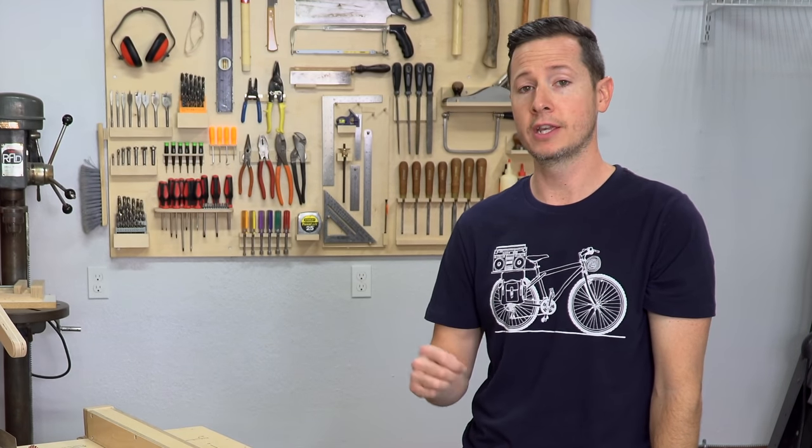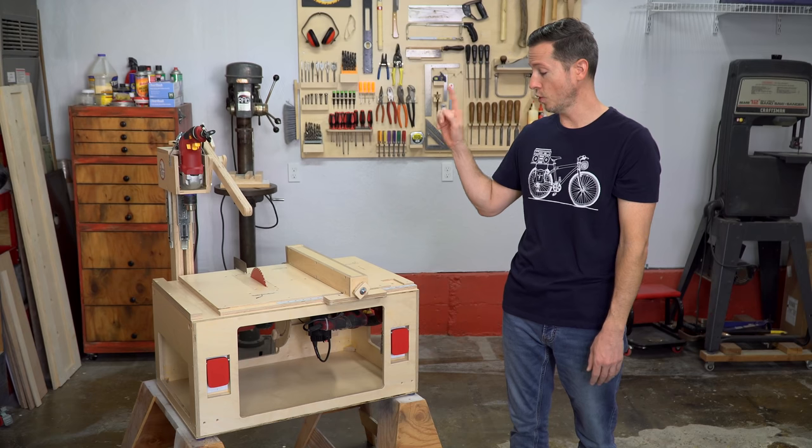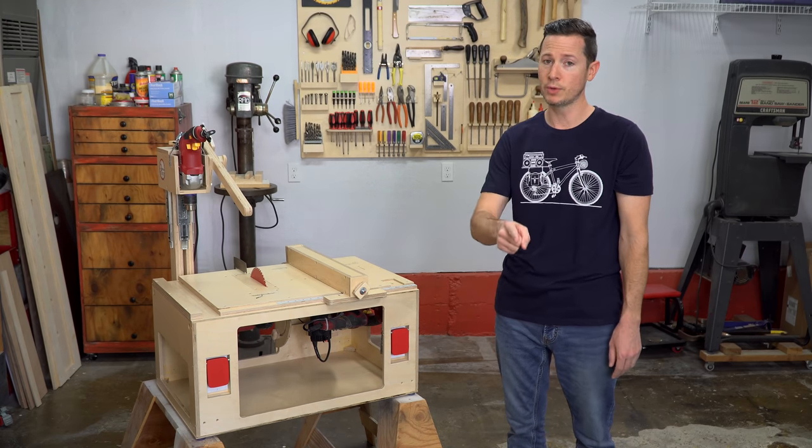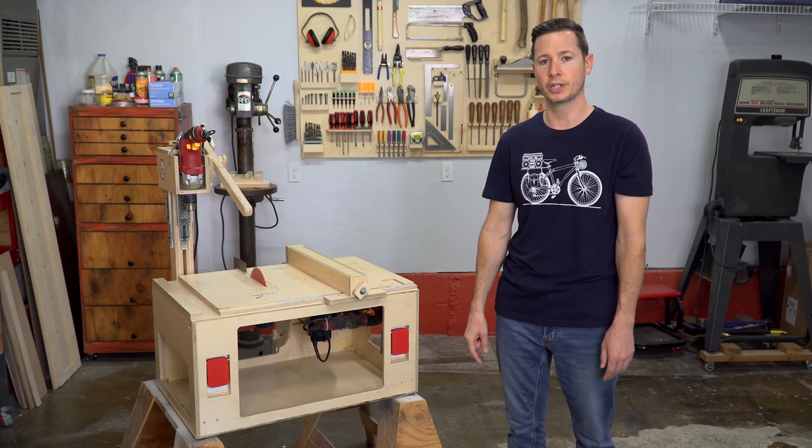Hey everybody, I'm Tommy and this is the third video in the build series of videos for the MicroShop project. Whether it's your first time here or even if you've been here before, welcome to One Minute Workbench.